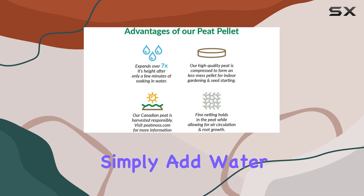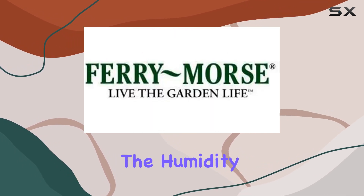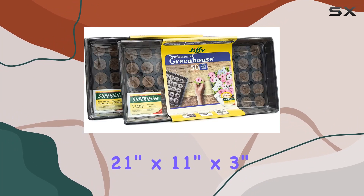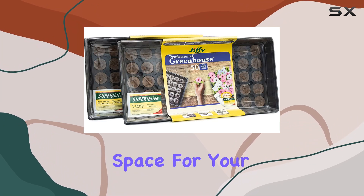To use, simply add water to the pellets, sow your seeds, and cover with a humidity dome. The greenhouse dimensions of 21 inches by 11 inches by 3 inches provide ample space for your seedlings to grow.